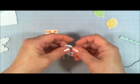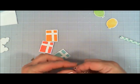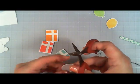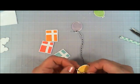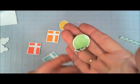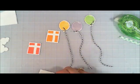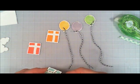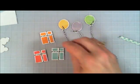Now we're going to work on our presents and balloons. I'm taking some Baker's twine and tying a knot on the bottom part of each balloon — I tied one knot, trimmed off one end, and made the string a little bit longer, and I'm doing that to all three balloons. Then I'm wrapping Baker's twine around the white part of each present and doing that to all three of them as well.